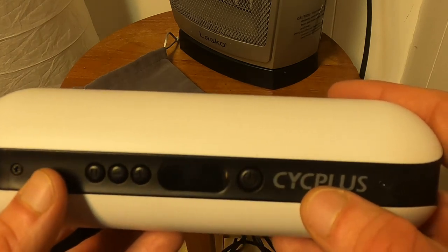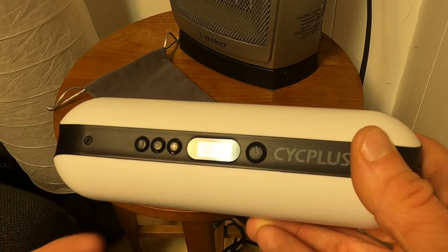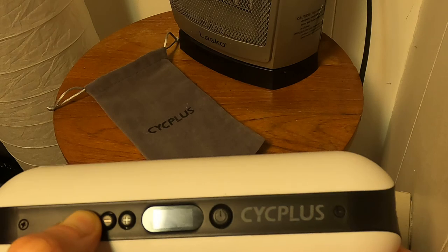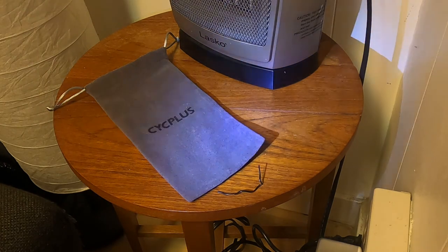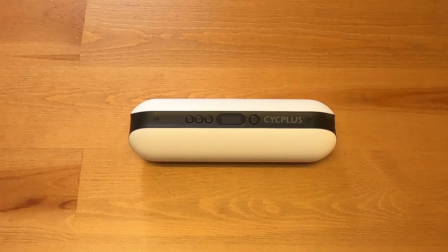It took roughly an hour less than the advertised two to three hours — no complaints, good job Cycle Plus. Now moving on to the LED flashlight feature: it's 80 lumens. You hold down the unit button for about a second and there it is — a pretty good light. In person it's much brighter than it appears on the GoPro camera setting, but it definitely illuminates things well.